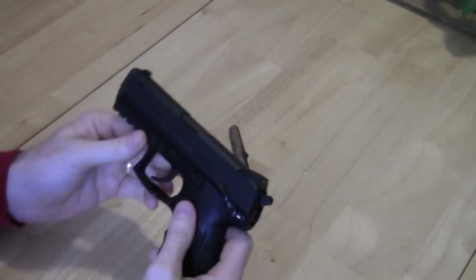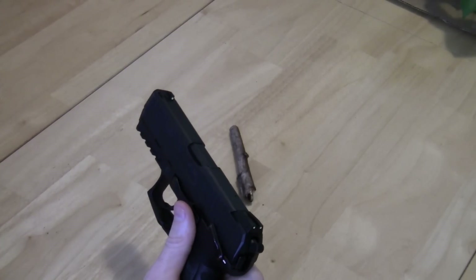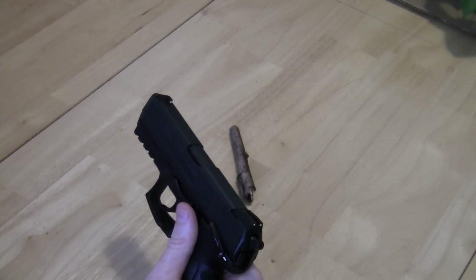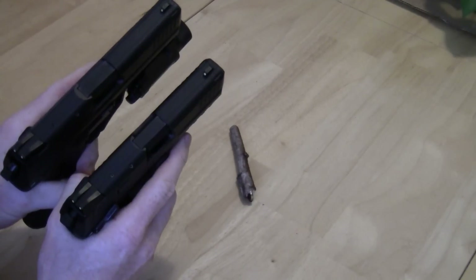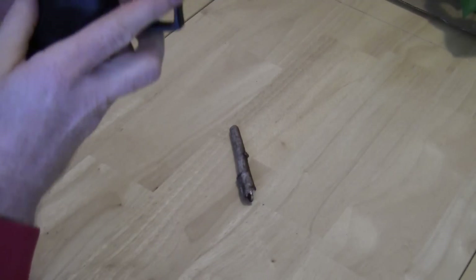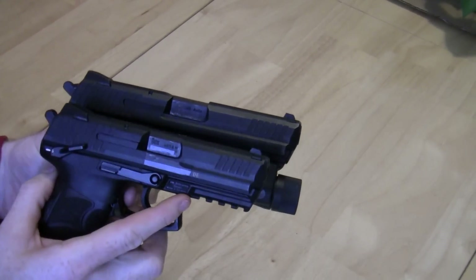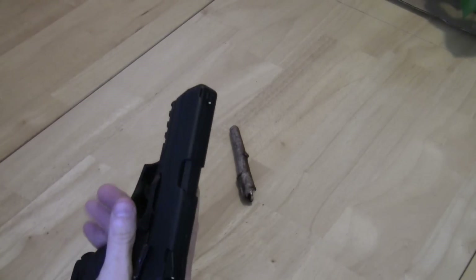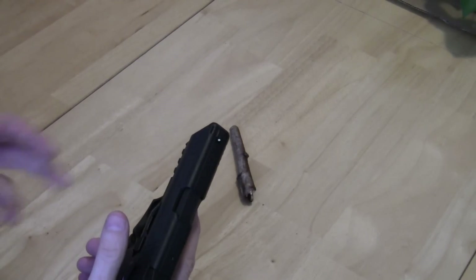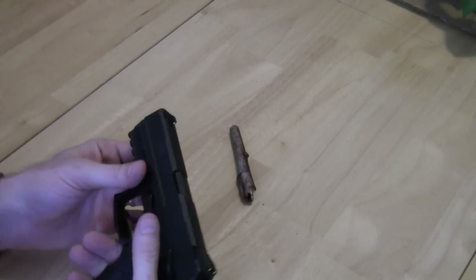The sights on this gun are the same size — the exact same size — as the ones on the HK 45, and I'll show them to you. These sights are the same height, essentially the exact same size. The sights they use have a glow-in-the-dark substance — I'm not sure if you'd call it a paint or whatever.